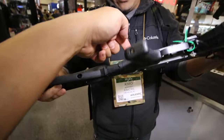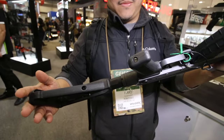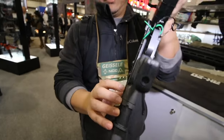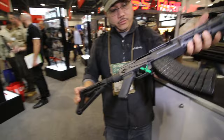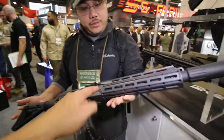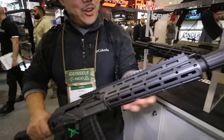I'm assuming that's bolted on the inside to the trunnion, but it's actually dovetailed in there. And it's hard to believe that that's free-floated, but yeah — such a nice handguard, it's beautiful.